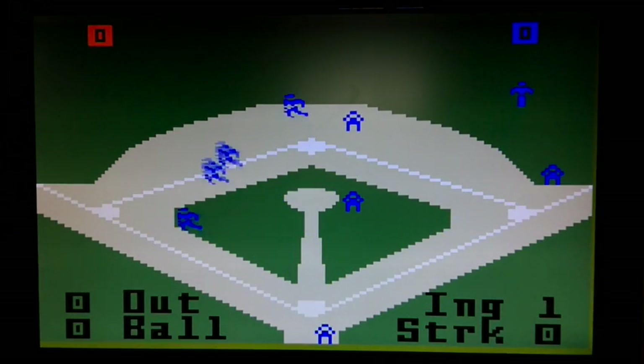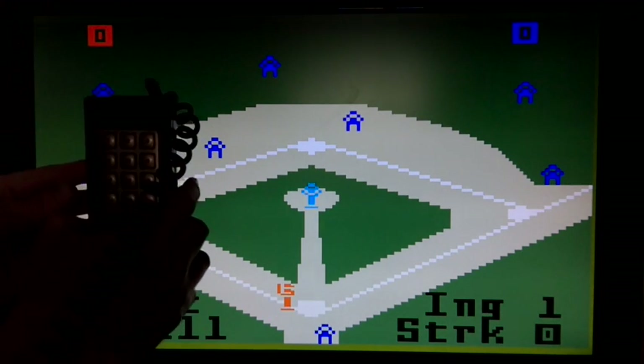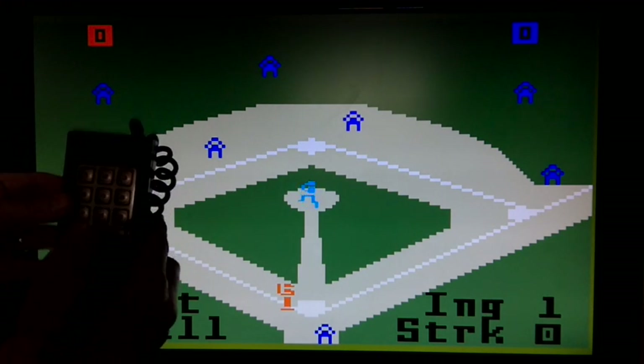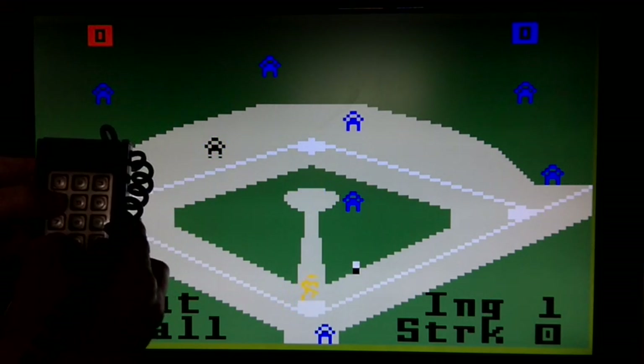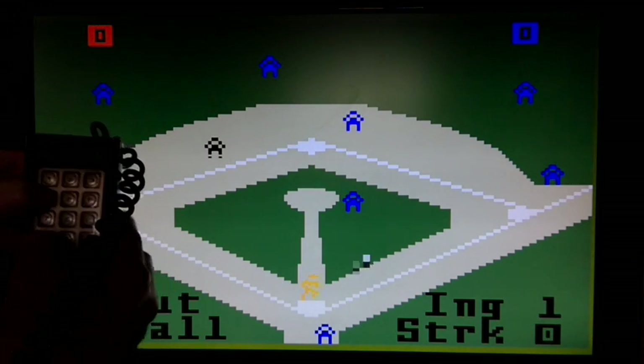So let's see if I can show you my controller here. From the controller, we can do a live pause with 4 and Clear, and then you can get it going again.